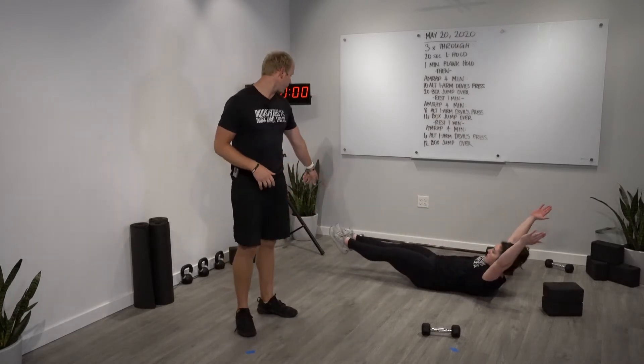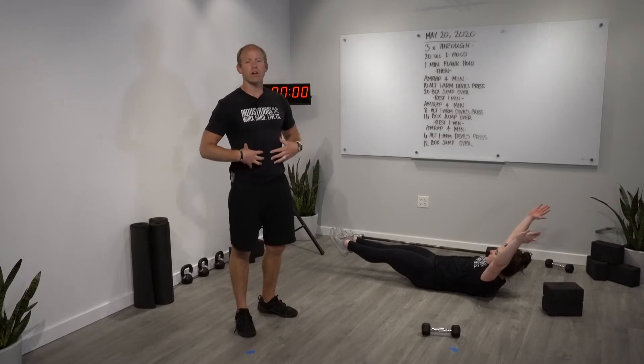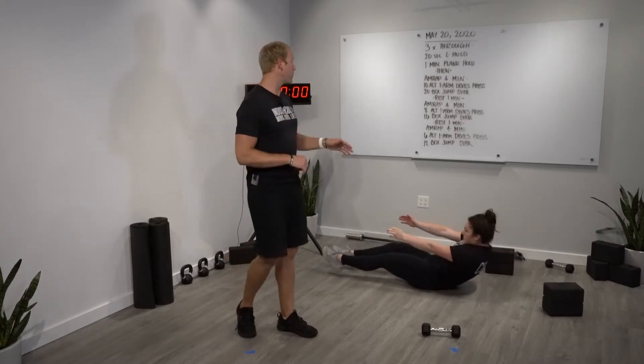We're gonna lift our shoulders and legs off of the ground. Same thing — squeeze the quads, point the toes, and balance on the low back muscles. It's a fight through the abdominals.